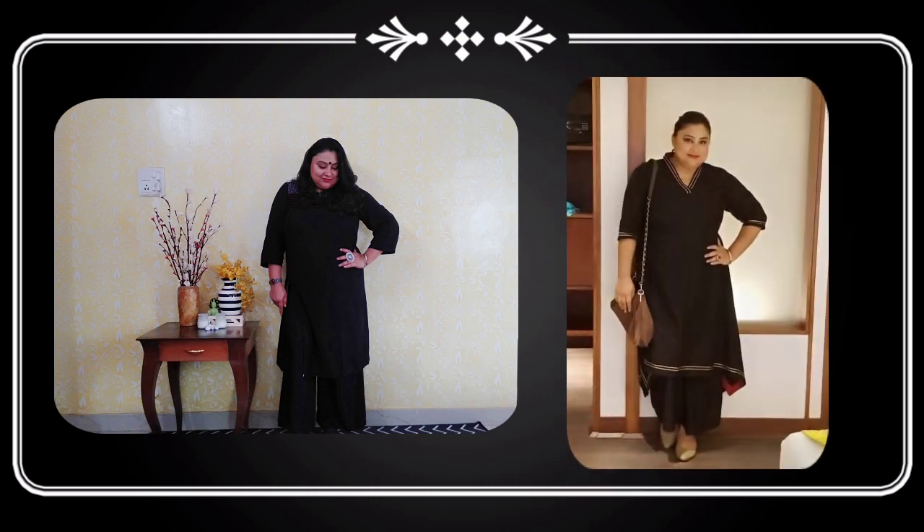The first option I wanted to show you is styling your black kurtis with a black lower. I love this style and it's a great option for plus-size ladies. As I've mentioned, this creates an illusion of height and also makes you look cleaner. So my first option is styling your black kurtis with a black lower.